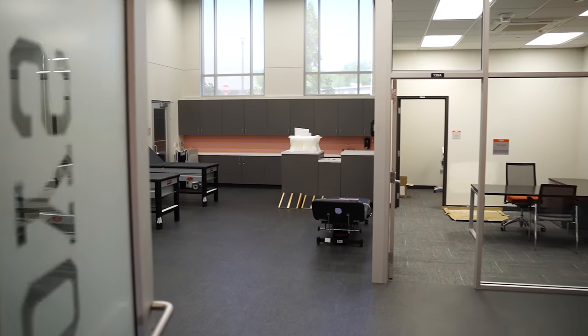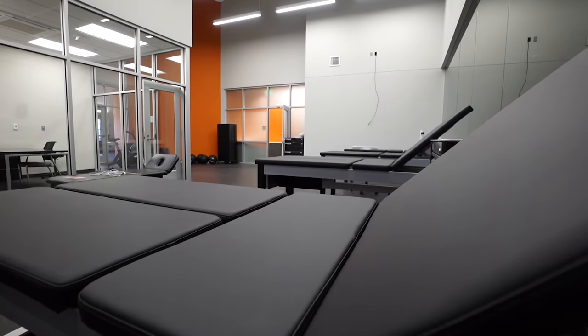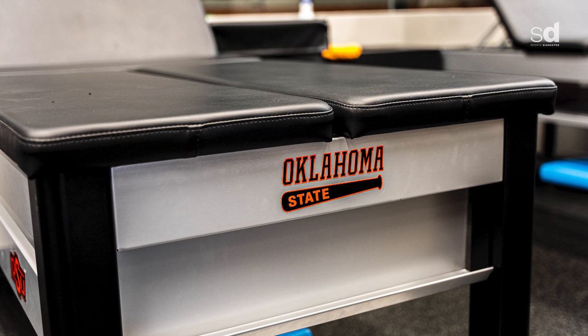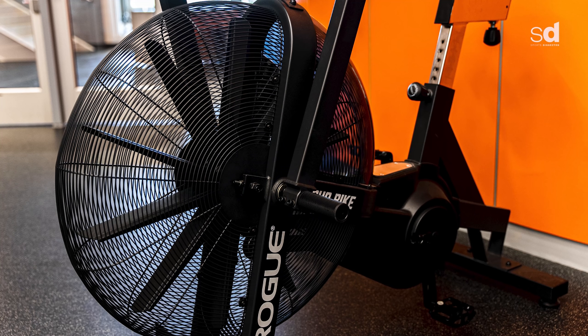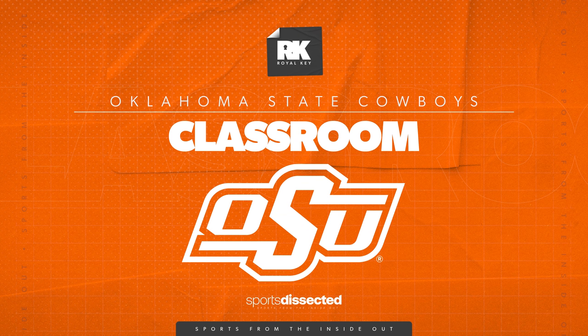Right off the locker room is our training room, where we spend a lot of time pre-habbing and on occasion rehabbing. Eli Williams, our athletic trainer going on his 10th season, has three tables plus a massage and cupping table. Right on the other side of the glass we have three really nice therapy pools — typically two are cold and one is hot — so guys can soak, take care of their bodies, recover from the work they've done, and get loose to prepare for what lies ahead.